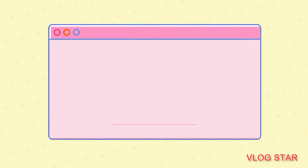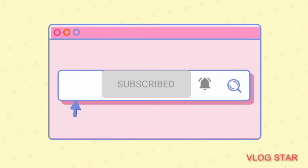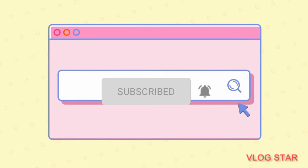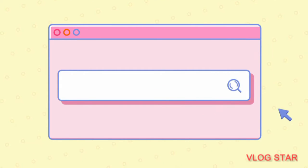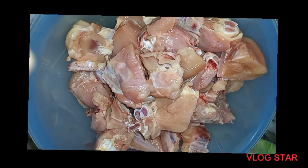Hello my viewers, welcome to my channel. Please like, subscribe and share my channel. Today we are making chicken.